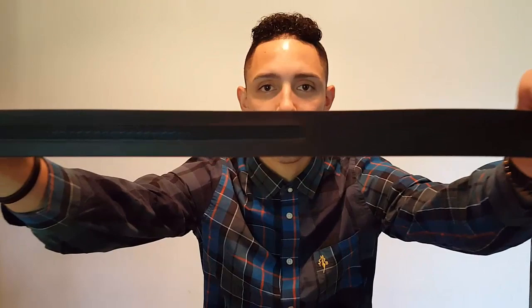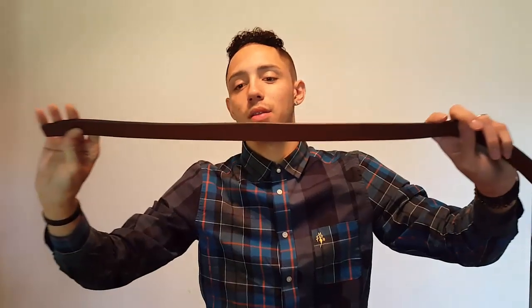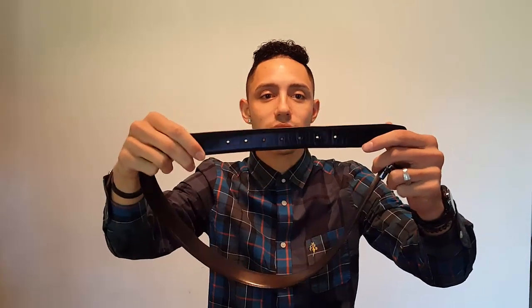This right here is the Trackline Belt — really cool product. The main thing is they have a patent pending — this is a new look on a men's belt. You see this right here? That's why they call it the Trackline Belt. This allows your belt to be adjustable — about eight hundred percent more than the average belt, which only has five, six, or seven holes.